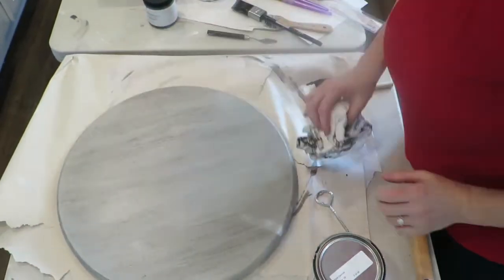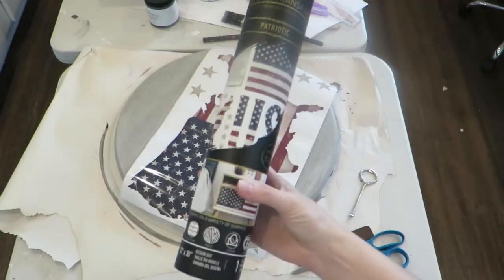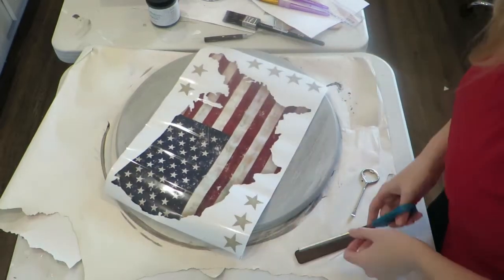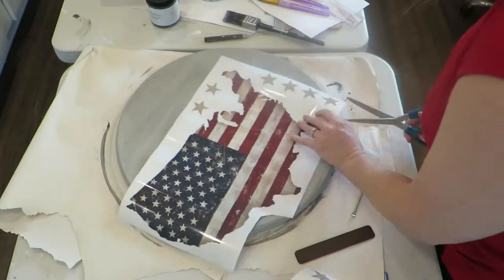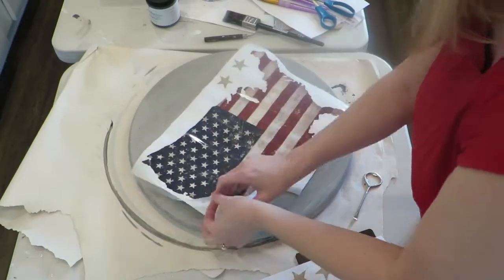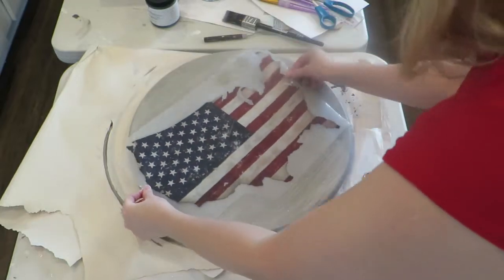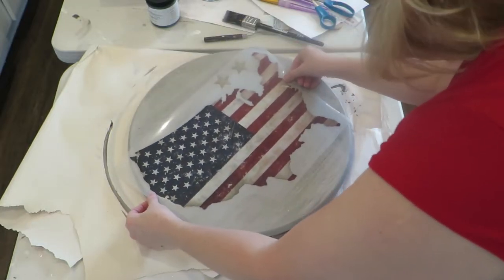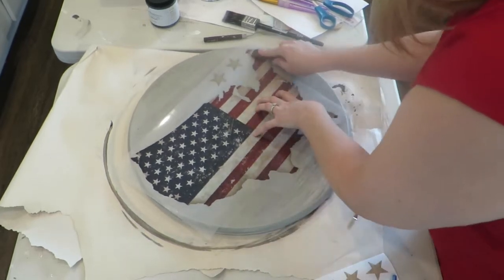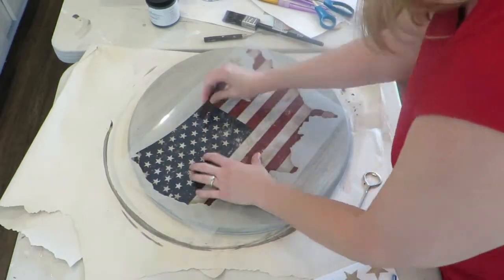I'm letting that dry overnight as well, and now I'm ready to apply my transfer. This is a Redesign with Prima transfer — I think the style is called Patriotic. There are four designs, and as you can see these are kind of adhesive and they're rub-ons, so you apply it to the surface that you want it to adhere to.